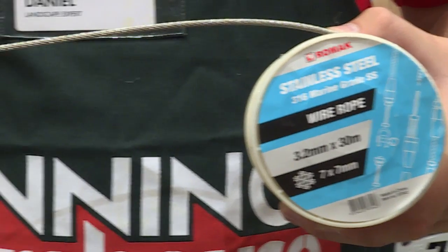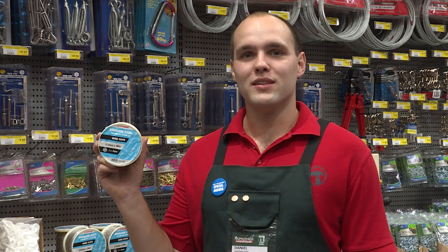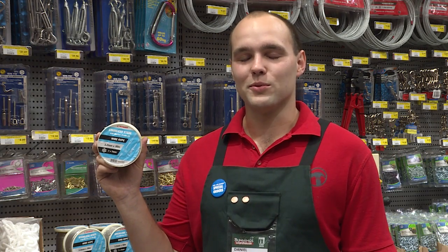It comes in a 30 metre reel, which can be used for balustrades, barrier rails and fencing. You'll find it in the building and hardware aisle at your local Bunnings Warehouse.